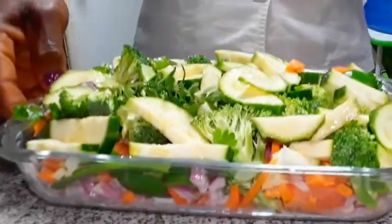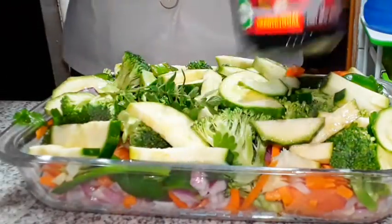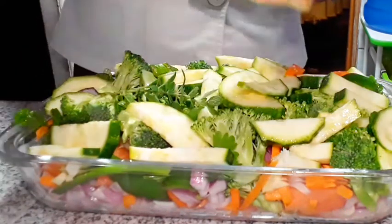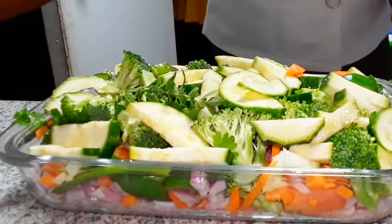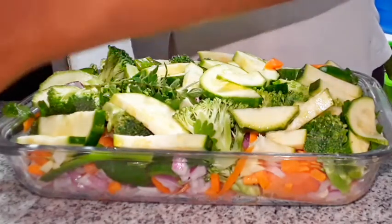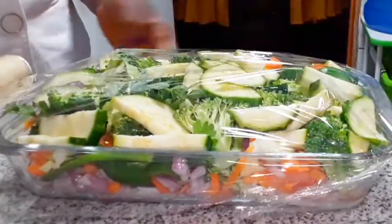This is it. If you like, you can add a little oil. I have some onion here as well.